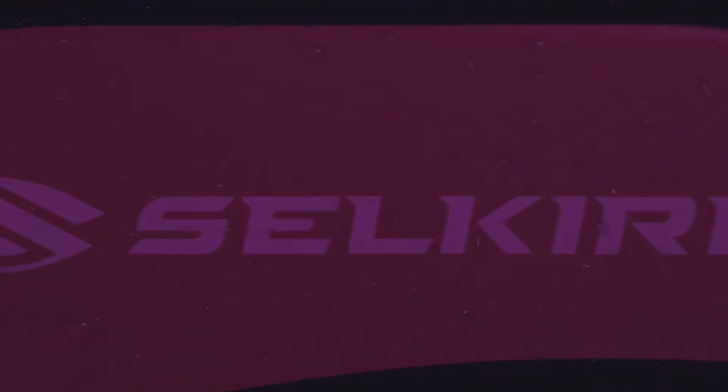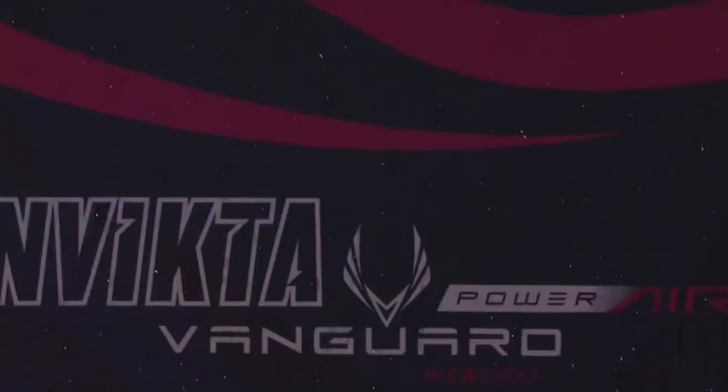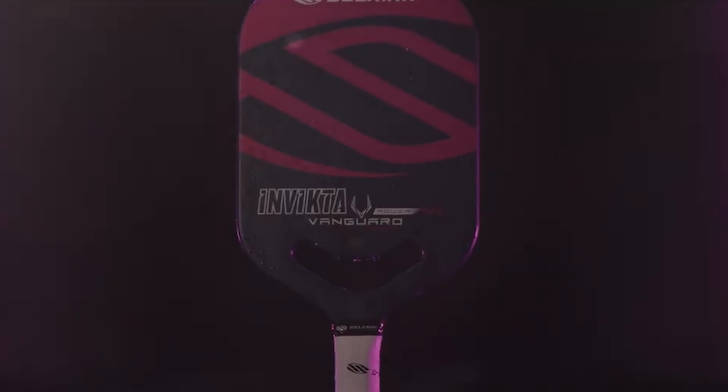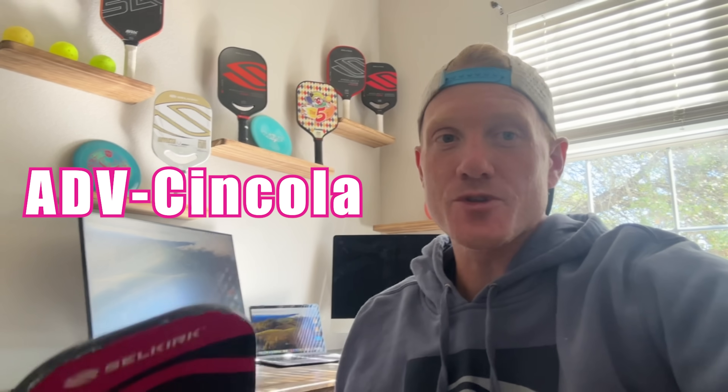I want to give a quick shout-out to Selkirk for supporting me as a player and supporting my YouTube videos. Lately I've been using the Power Air, which is an awesome paddle — super poppy, great spin, really maneuverable and fast. If you want to check it out or anything else they have, check out the website and make sure to use my code to get a free gift card with your purchase.